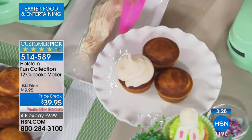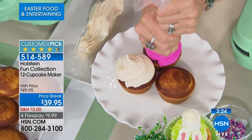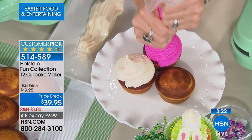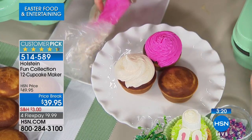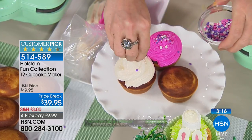Do it yourself. Get your own little buttercream — whatever you want to do and decorate, the sky's the limit. Maybe you're in charge of hosting a baby shower, wedding shower, bridal shower, birthday party — whatever it is, now you can do your very own gourmet cupcakes a dozen at a time in only a matter of minutes.